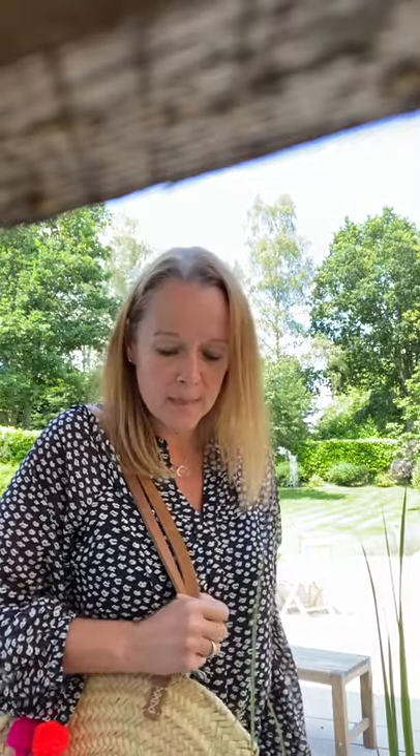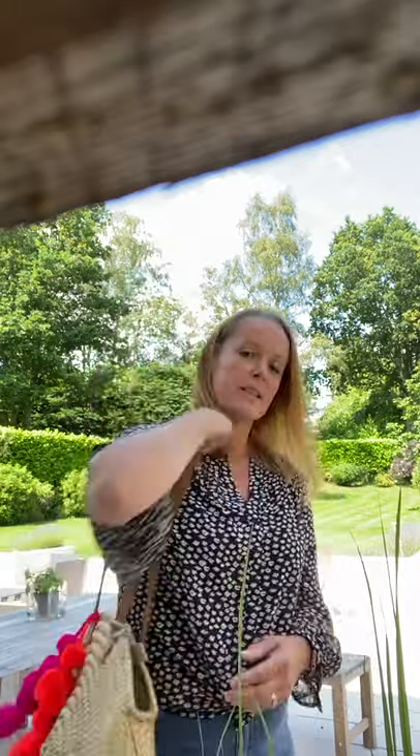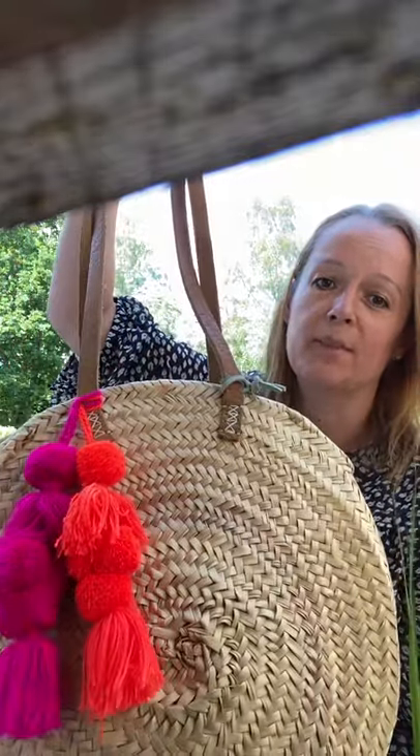This is the Ibiza round basket — this is the large one, 40 centimeters. It's got two of our funky swags on it. I really like this basket; it's really chic, it's really fashionable, it's really useful. It's big enough to get loads of stuff in it and it just looks really good — slightly rustic in its finish, but it does really look good.